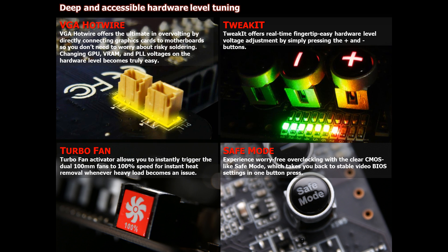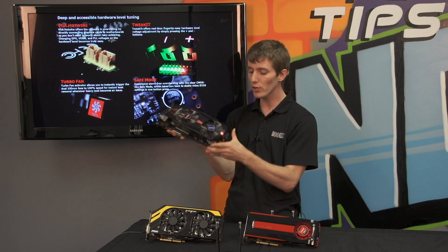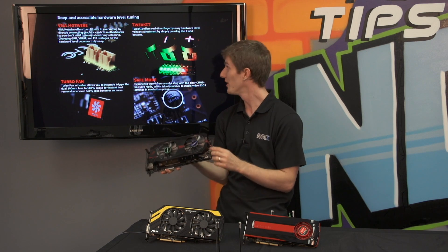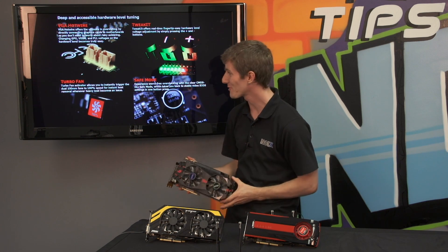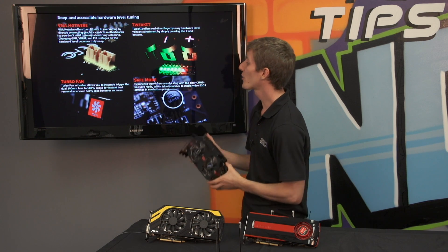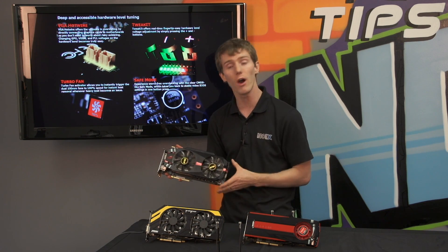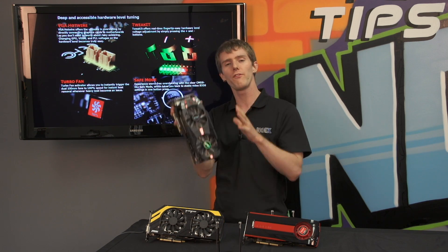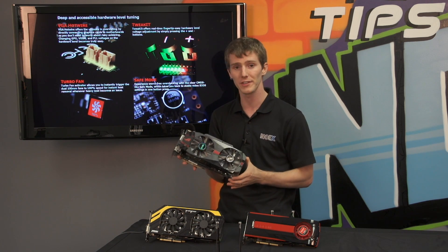All of those features at the back are pretty cool. VGA Hotwire allows you to easily overvolt — that's on the card. Tweak-it allows you to use the onboard buttons to physically adjust voltages by just pressing the plus and minus buttons, which is very cool. Turbo fan allows you to run the fan at 100% speed for maximum overclocking under air. And safe mode takes you back to defaults with a clear CMOS-type effect on the graphics card itself.